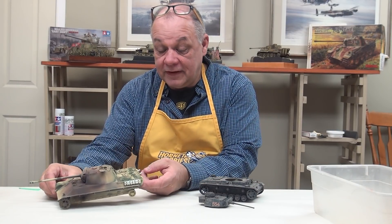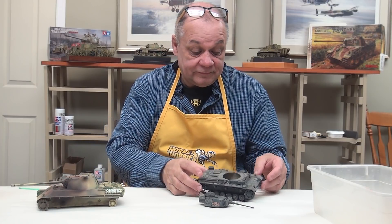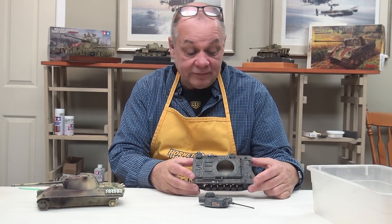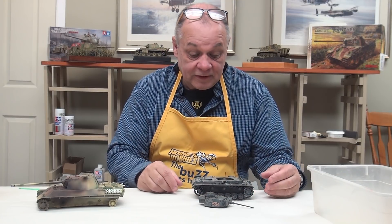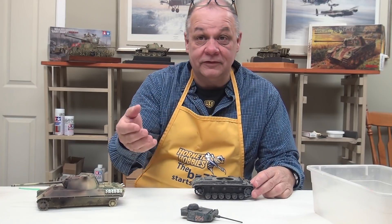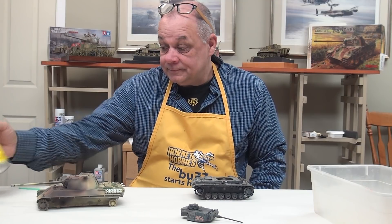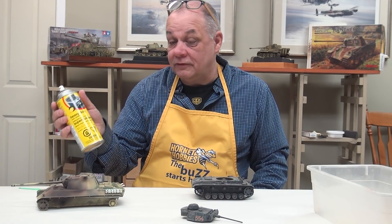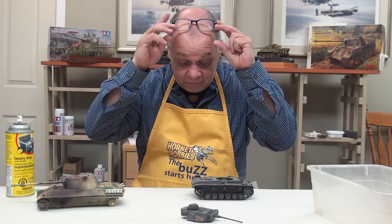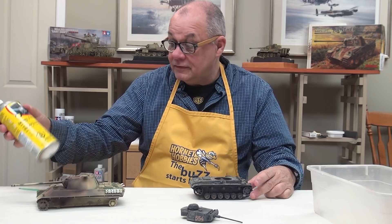This is a five-year-old tank I've repainted, but sometimes your modeling five years ago is not what it is today, so you have to remove the paint. There are a few ways of doing that — there's Easy Lift-Off from Testers, which is becoming hard to find, but I also just use this heavy duty oven cleaner from the grocery store.